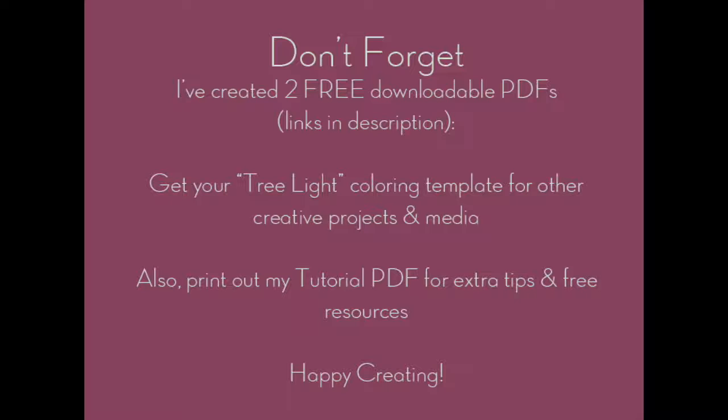And this is the result. I hope you enjoyed this tutorial. Thanks so much for watching. Check out the downloadable PDFs in the video description, and happy creating — have fun!